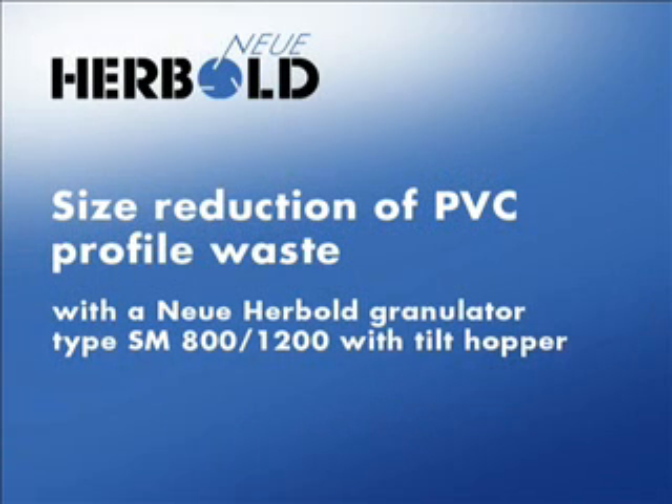Size reduction of PVC profile waste from production processes with a Neuer Herbalt granulator type SM800-1200 with tilt hopper.